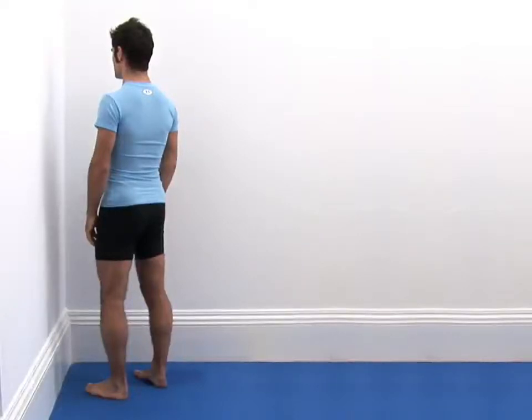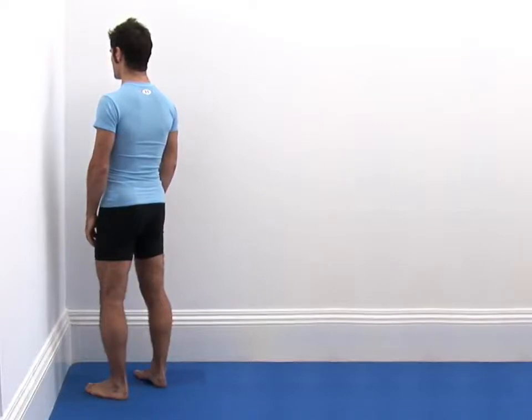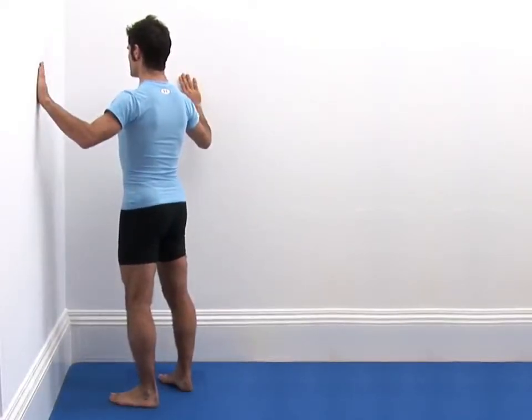For this exercise, you will need an inward facing corner of a wall to lean against. Begin by standing upright in your neutral position facing the corner of your wall. You should stand at roughly arm's length away and place your hands at shoulder level palm down either side of your corner.